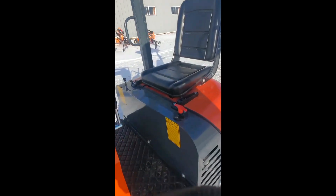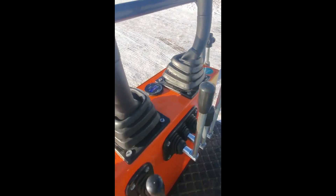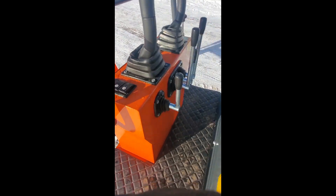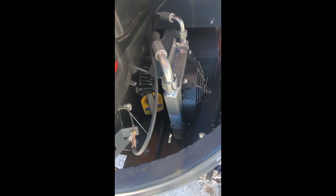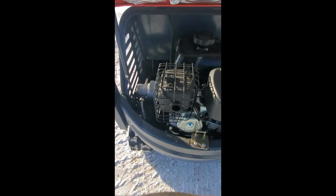Up here we have our operating station with operator controls, an hour meter, work lights, and a switch for the hydraulic oil cooler, which is operated with an electric fan mounted right here alongside the engine — which will also help aid in cooling the engine too.